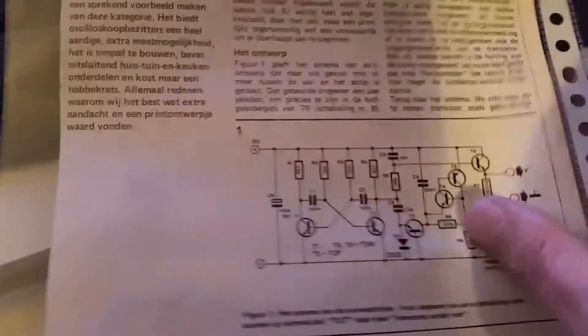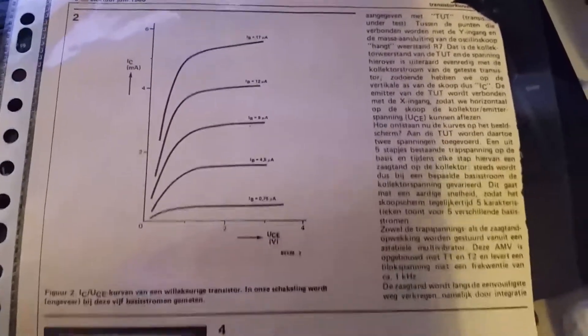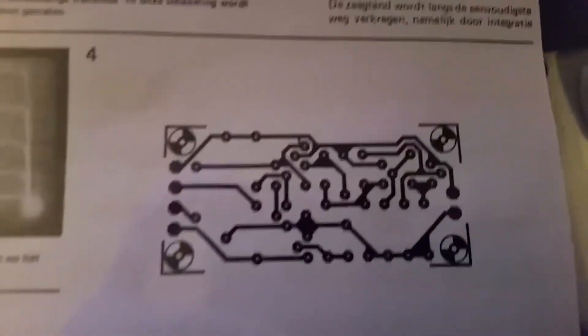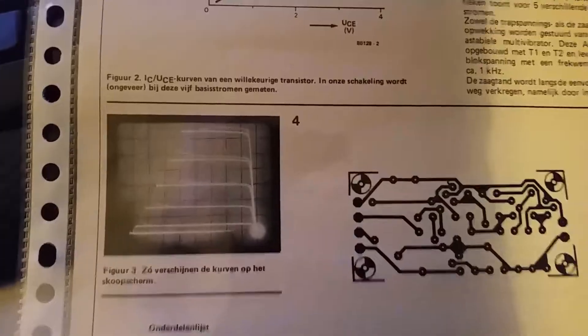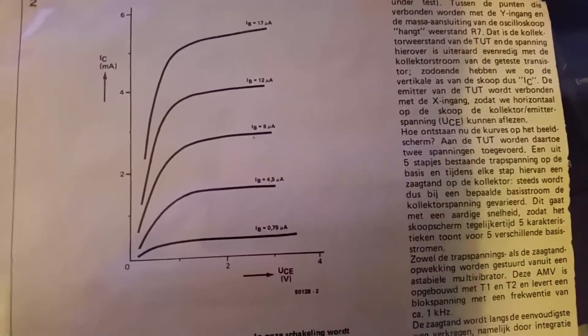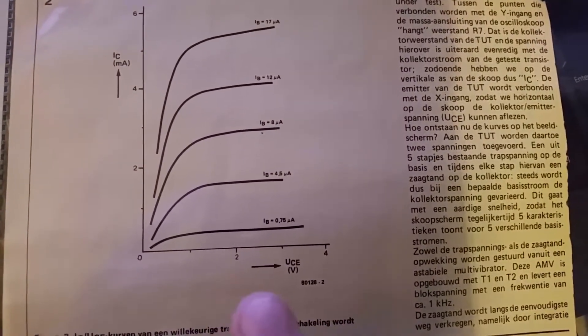I'm making the PDF of this article available in the description below — you can download it from MediaFire. It's all in Dutch, but maybe you can use Google Translate. You have the circuit board layout, the parts list, and this is what it's supposed to look like on an analog scope. These are the different measurements taken — it's the collector current against the collector-emitter voltage.